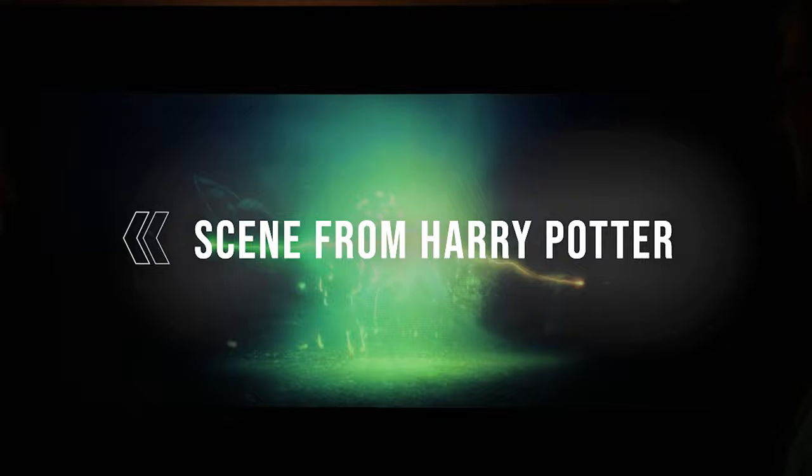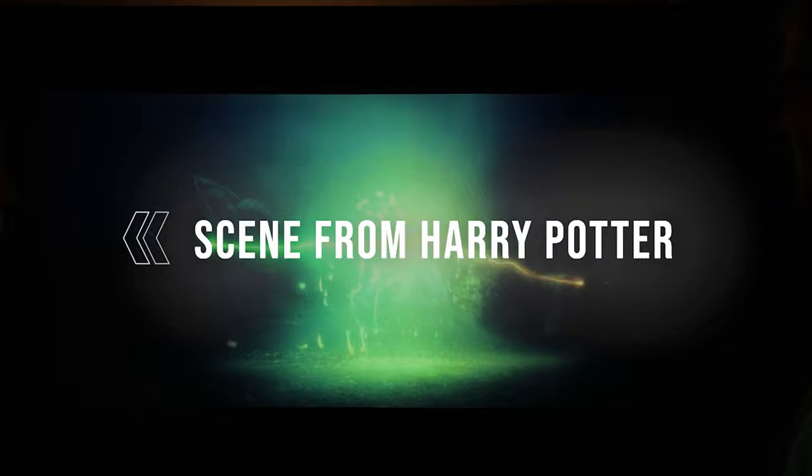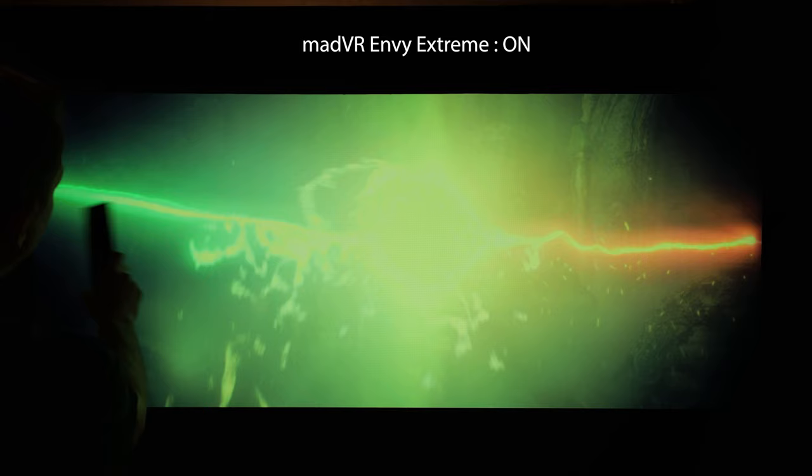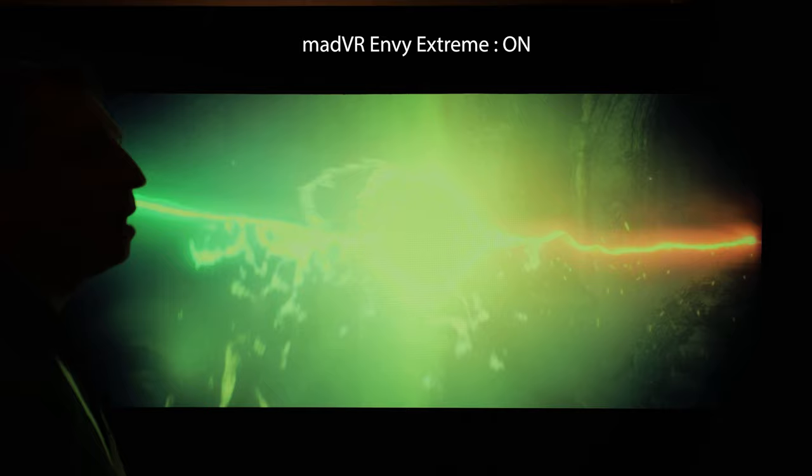Now we're going to take a look at another scene — this one from Harry Potter. You can see all this great HDR happening in the background. This is the Envy doing the tone mapping. I'm going to go ahead and pause it here. You can see this really nice saturated color. Even though it's super bright, you've got this green really nicely sticking out here and all this fine detail. Now if I go ahead and turn our tone mapping off and let the display do its tone mapping, this is what you will typically see. Oh my goodness — this is completely blown out.